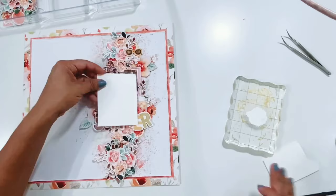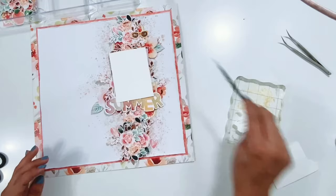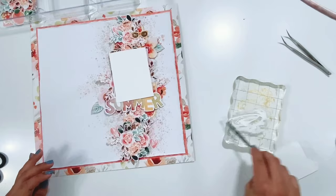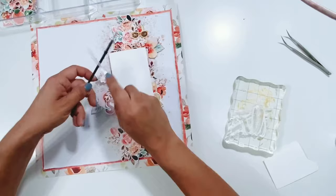Now for the final touch, I'm adding white color splash all over the embellishments. You'll see it better in the close-ups at the end of the video, but I just love adding white color splatters to a layout like this, especially one with lots of florals. It's just so pretty — I love the little bit of interest it adds to the page.